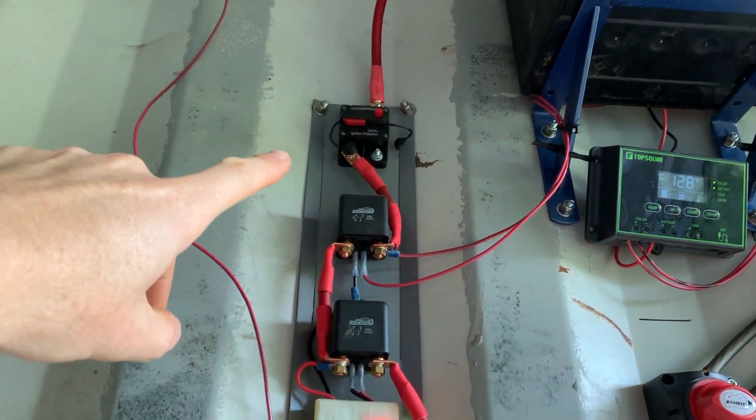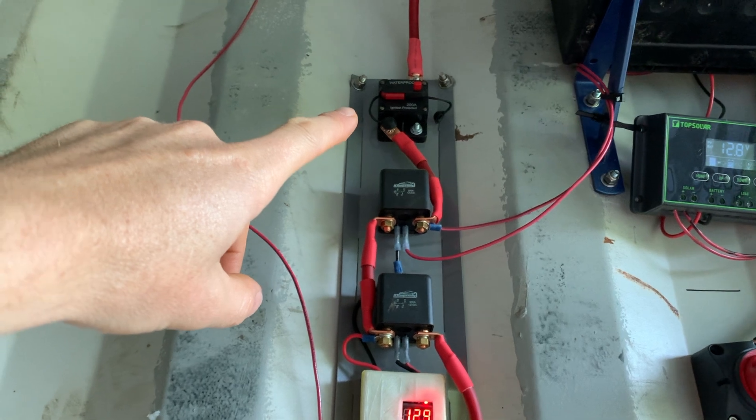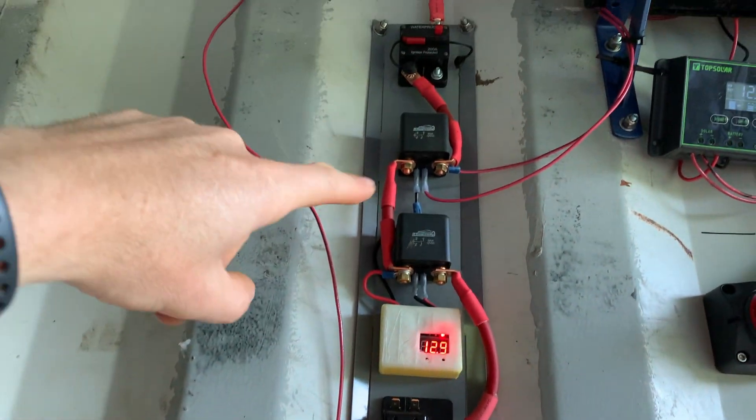First up is a 200 amp breaker, just as a safety measure. Then I have two relays before getting into some other components.